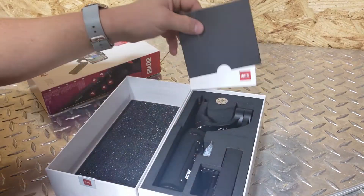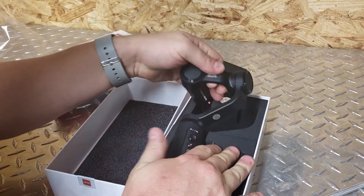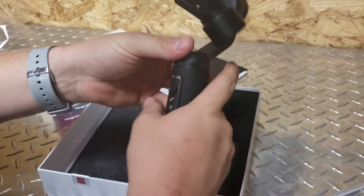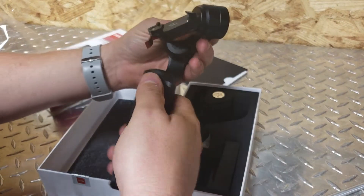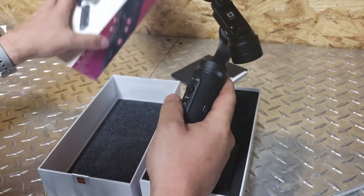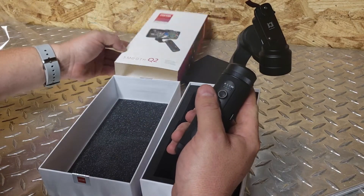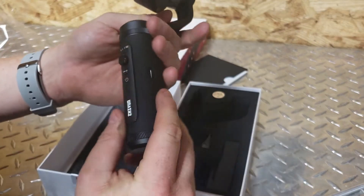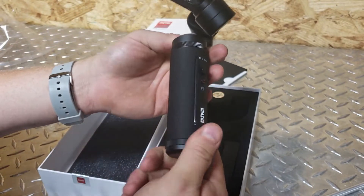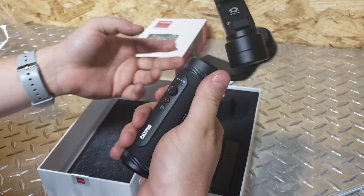Looks good, looks good. Wow, it's even more compact than I realized just by looking at the picture. Wow, it's actually got some weight to it too. It doesn't feel cheap. I think it's $139 on Amazon, and just from looking at the price and the picture I assumed the handle and stuff would be plastic, but it feels like an all-metal construction — and yet there's some grip on here.